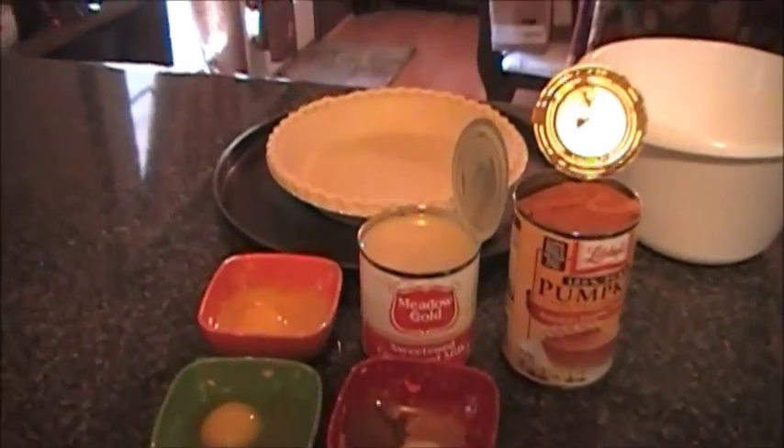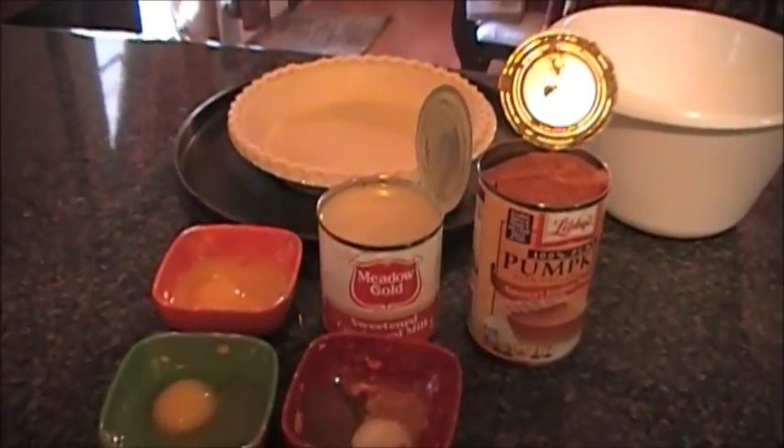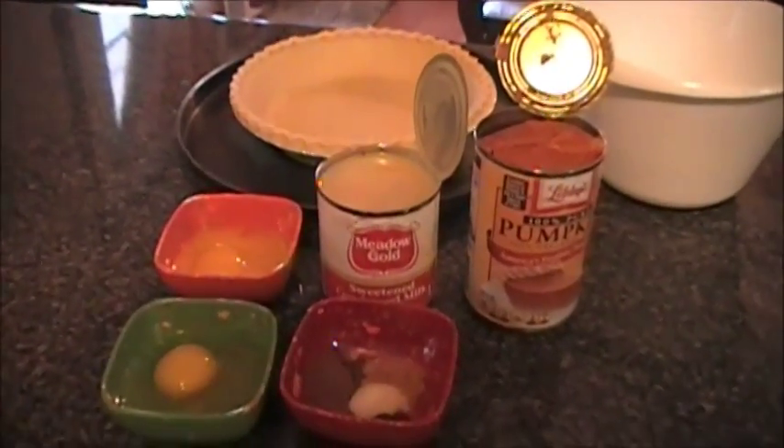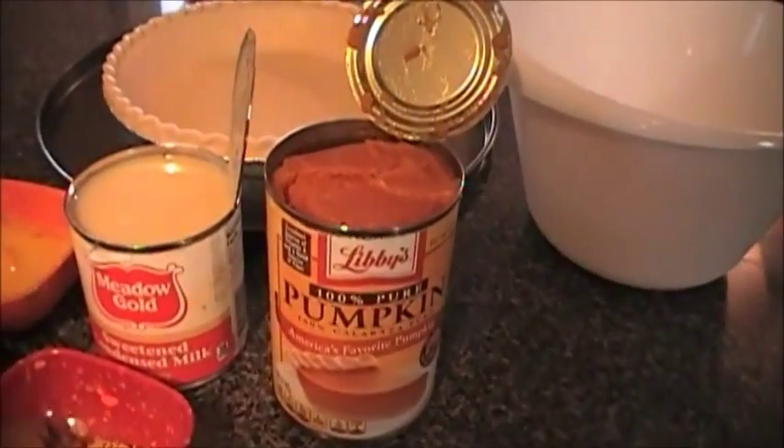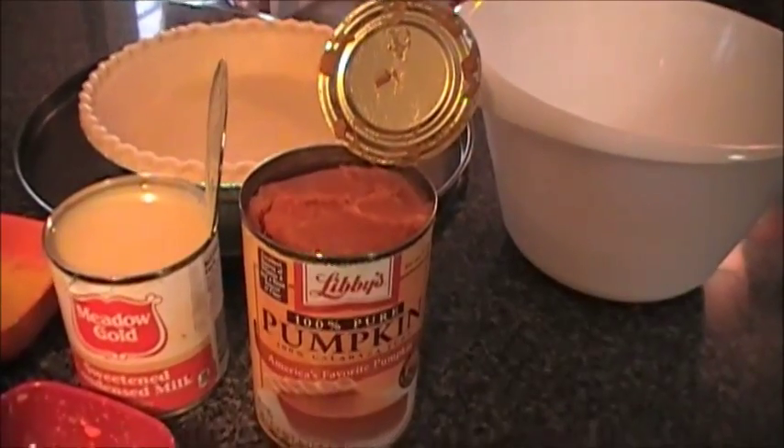Before we get into what you're going to need, go ahead and preheat your oven to 425 degrees Fahrenheit. The first thing you're going to need is a 15-ounce can of pumpkin puree.